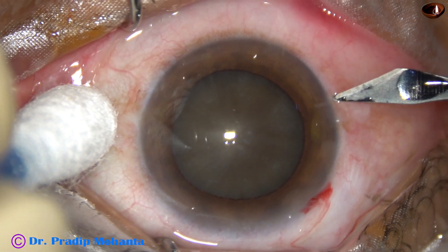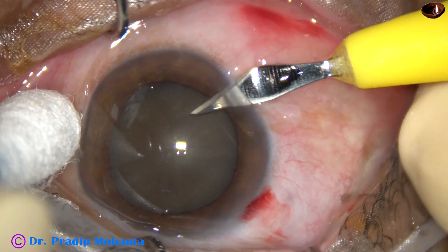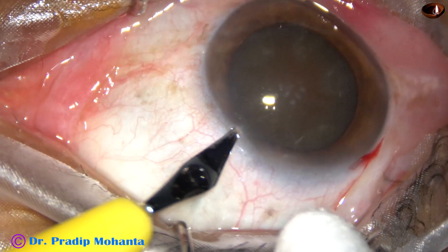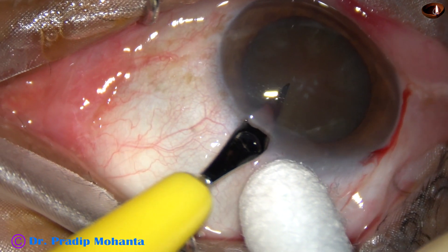Main incision has been made. A side port on the right side of the main incision, and this is another side port on the left side of the main incision.